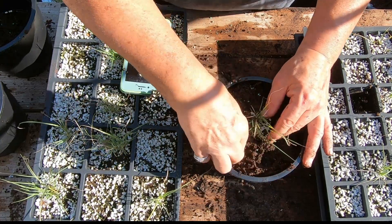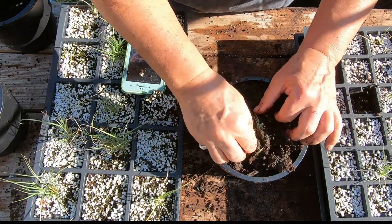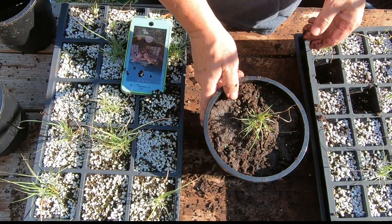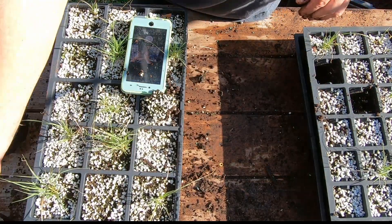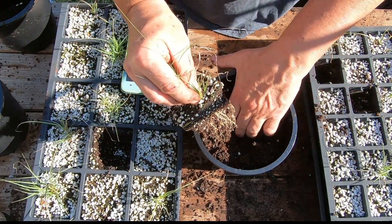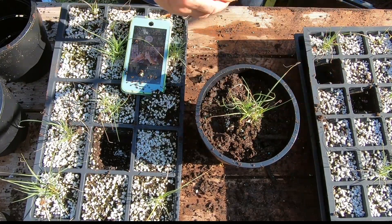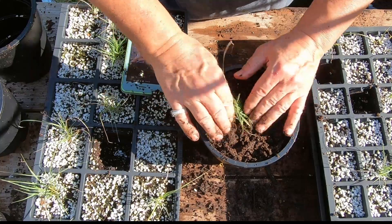I think I planted the seeds a little bit late — they might have done better if I had planted them earlier in the year, but I think they'll be fine. They should survive through the winter, and in the spring I'll clip them back down to the ground and hopefully they'll come up and start spreading pretty nicely. I'm going to keep potting these up — I'll fast forward through planting the rest of them and then we'll see how many we ended up getting.